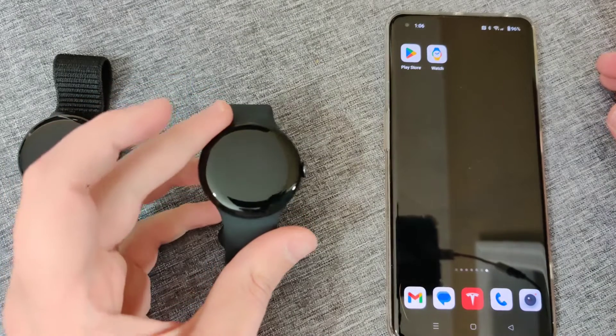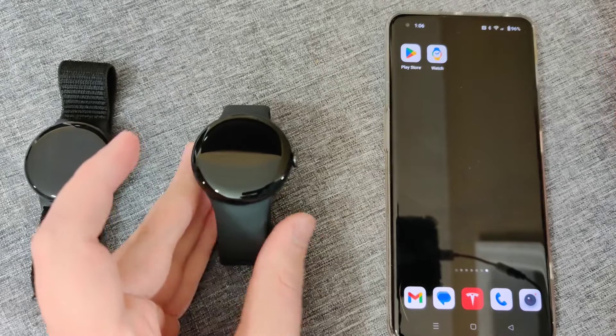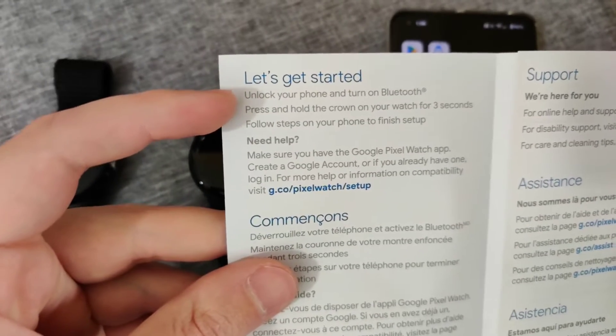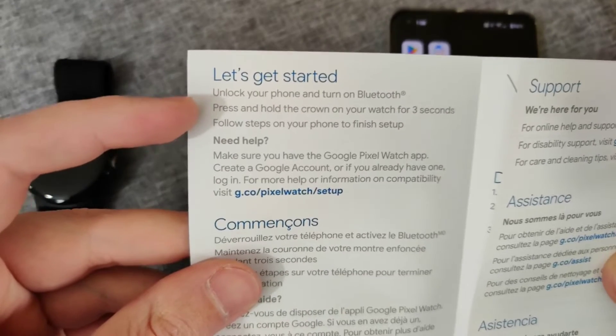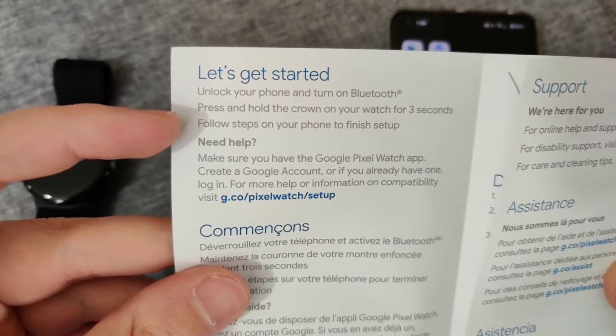In this video I'm going to be walking you through the steps on how to set up a Google Pixel Watch 2. Starting off, I'm going to open up the manual and we can see to get started you want to unlock your phone and turn on Bluetooth, press and hold the crown on your watch for three seconds, then follow the steps on your phone to finish setup.